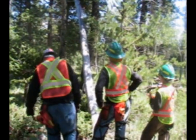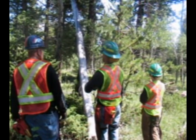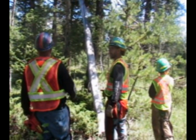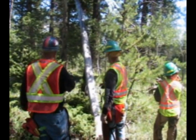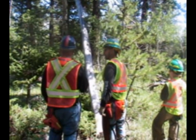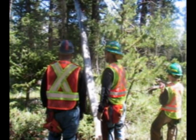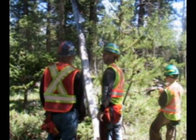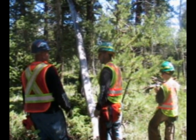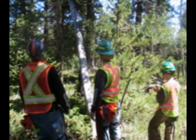Before we go any further, what's one of the first things that should be done before you even start on this tree? Clear out your area so you have an escape route. You need to have good escape routes and safety zones. We talked yesterday that in the timber industry, the number one thing that injures or kills fallers is hang-ups like this right here.